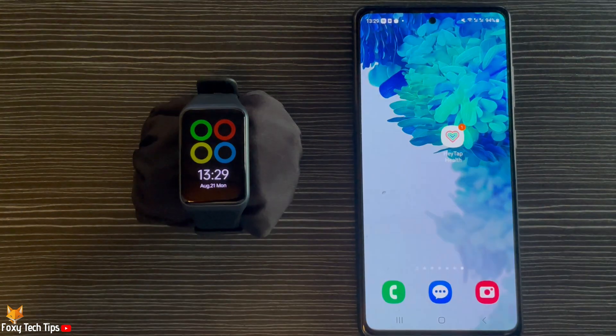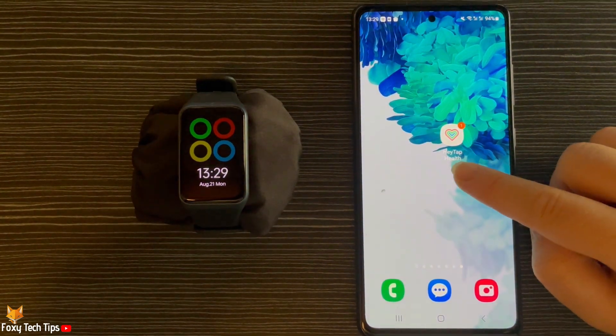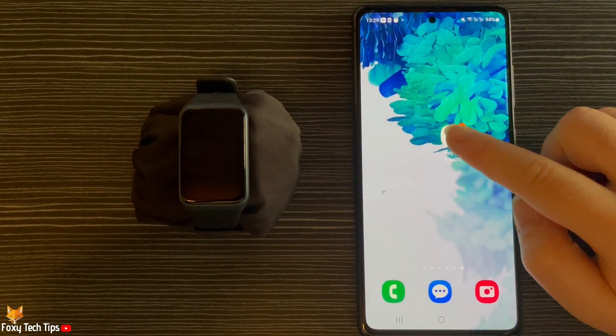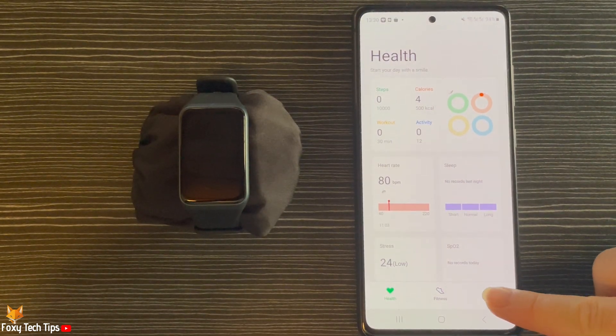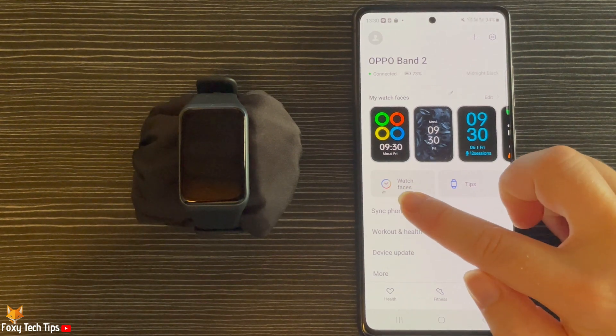You do this on the HeyTap Health app, so open up the app on your phone. Tap Manage in the bottom right corner, then tap Watch Faces.